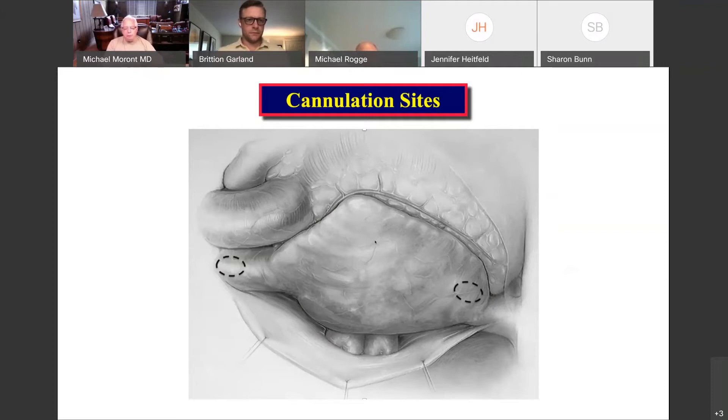Cannulation is also very important. In the SVC and the IVC, you have to get above the caval-atrial junction with your clamp. In the SVC, you want to cannulate the mid-superior vena cava. In the IVC, I would not recommend going down into the IVC, especially after it's been mobilized, because it's actually not great tissue. I would cannulate the base of the right atrium in good tissue so it'll hold sutures well. Once you mobilize the IVC up, you have to do the inferior caval-atrial junction — you just have to release your snare to get your clamp in there.